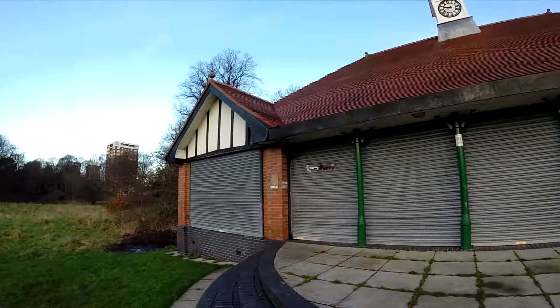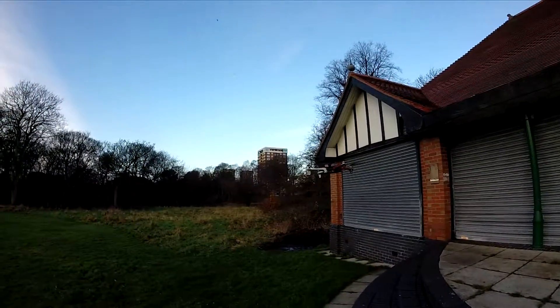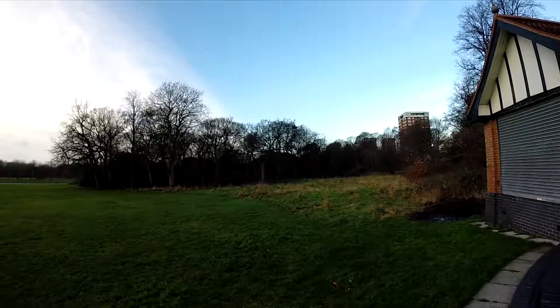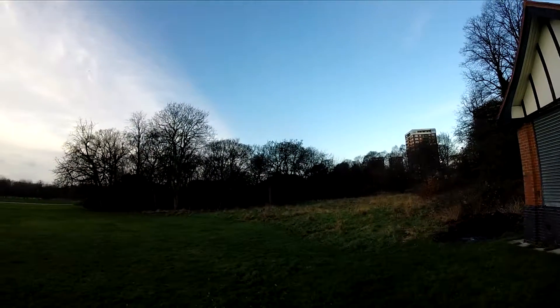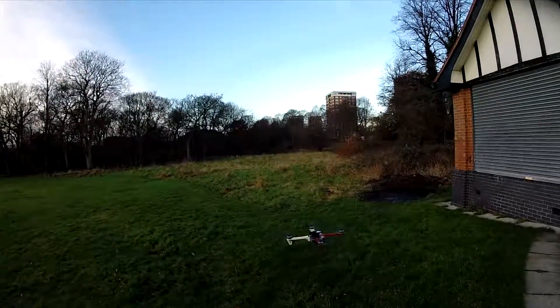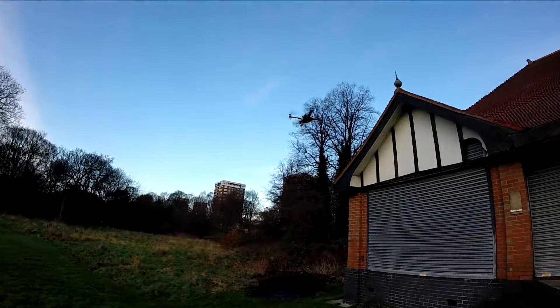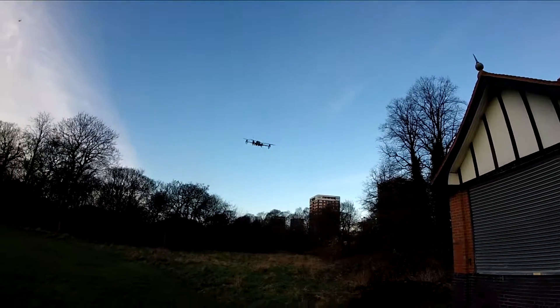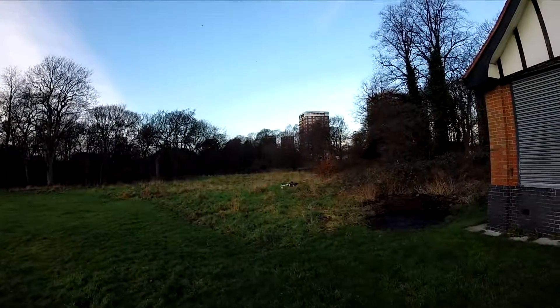This is Horizon mode. It feels very well connected to your control inputs. I should have enough throws to do a flip, but I don't want to do flips yet.